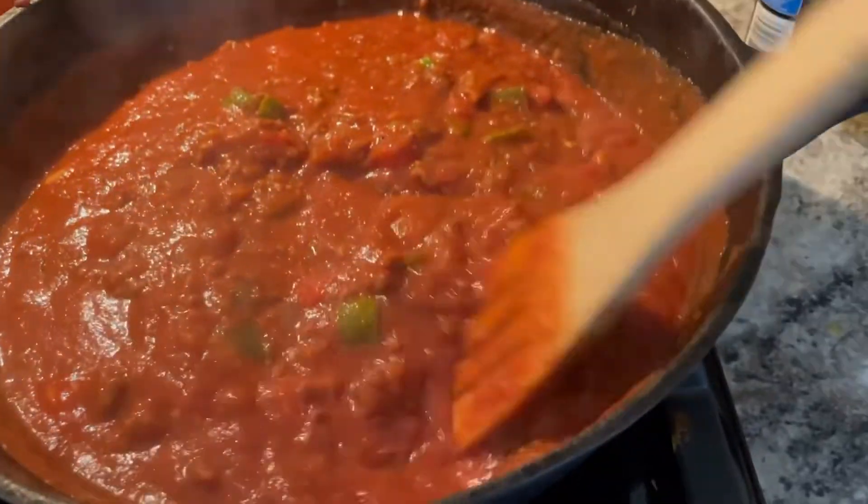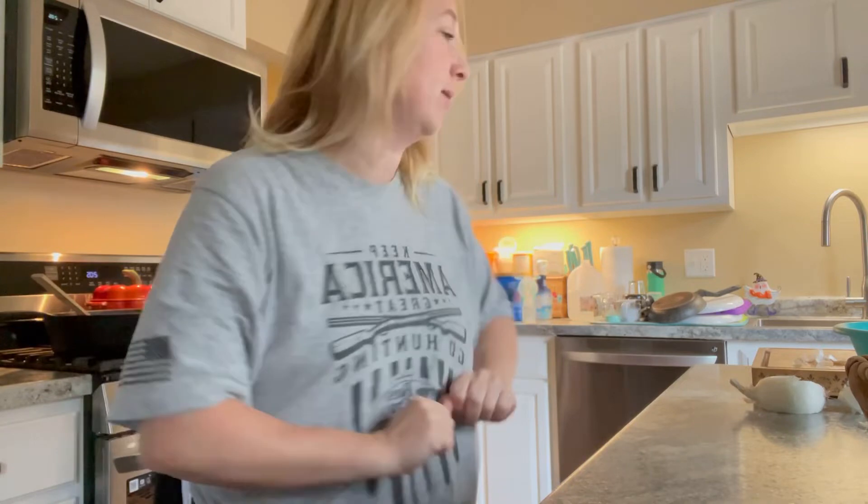I'm going to clean up really quick while that is cooking and the noodles are boiling.